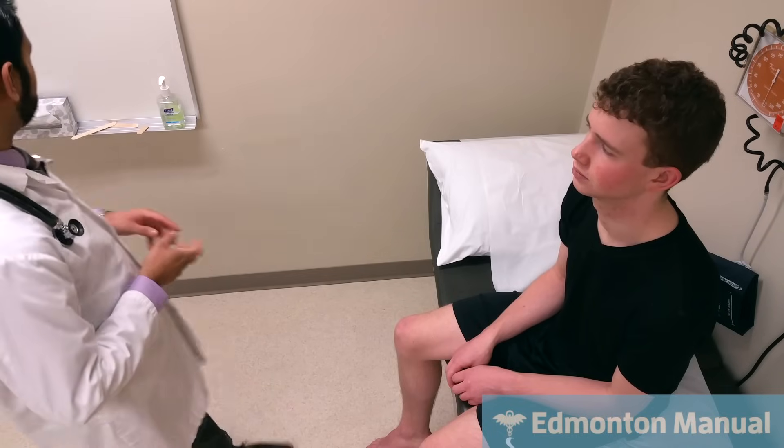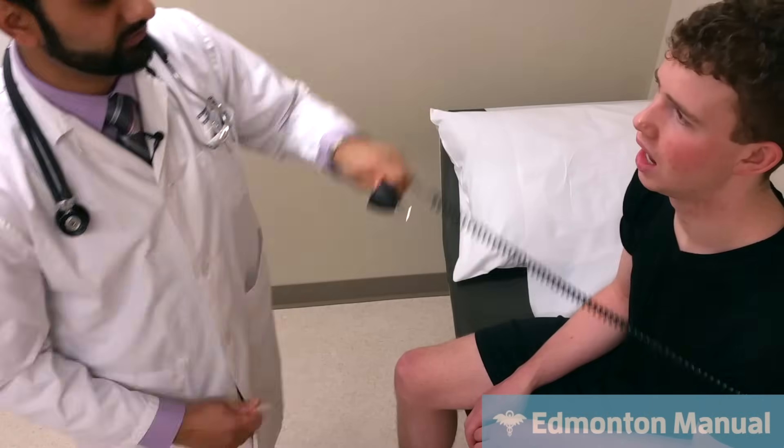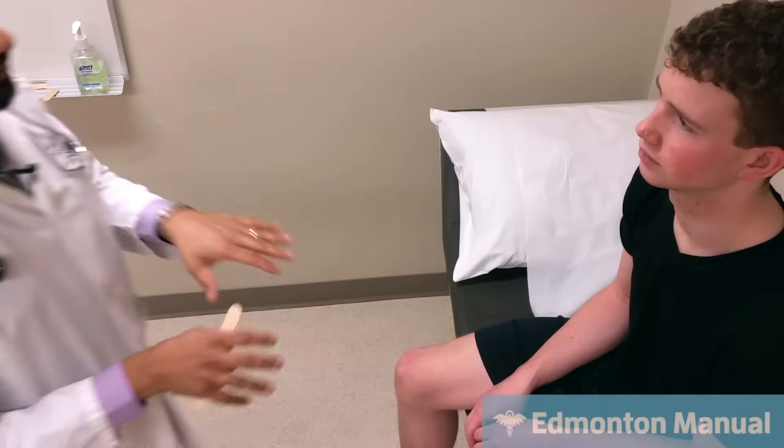In terms of cranial nerves 9 and 10, tested together, there are a few things you can do. Can you open your mouth and say 'ah'? I can see very nicely that his palate raises straight up with no asymmetry and the uvula stays midline. If there was a problem, the uvula may deviate to one side depending on where the lesion is. I could also do a gag reflex, though a good percentage of the population may not have one. I can also ask the patient to say ca-ca-ca — a palate sign — which seems fine. And ma-ma-ma, which involves the lips — cranial nerve 7. And la-la-la, which is the tongue — cranial nerve 12.